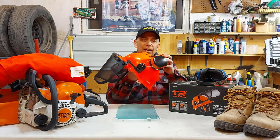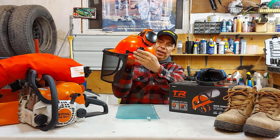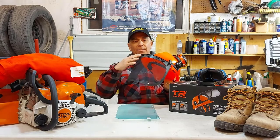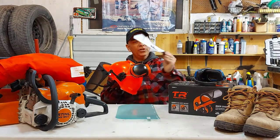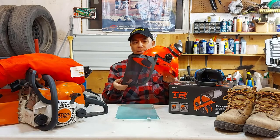This helmet from TR Industries comes with earmuffs — hearing protection. They snap right onto the helmet and can pull out and go around like this right onto your ears. You do have to assemble the whole helmet, but it comes with instructions. As you can see right here, the instructions are easy to follow. You just snap, snap, snap and in about two minutes you're done.